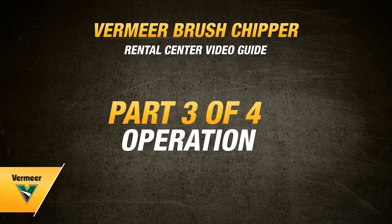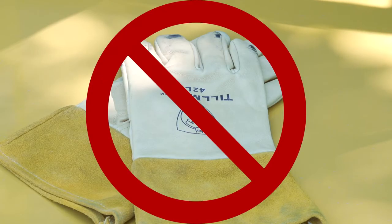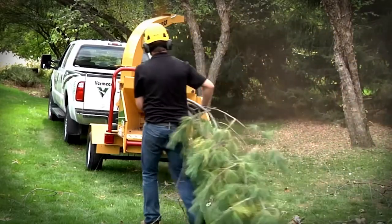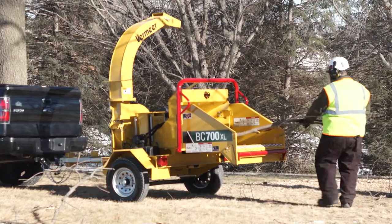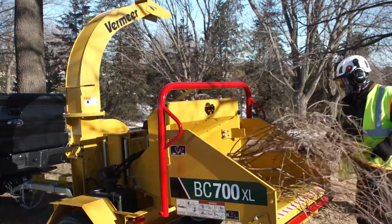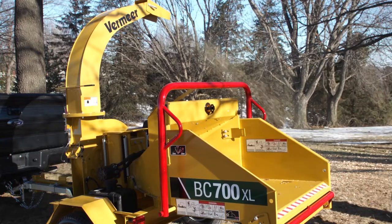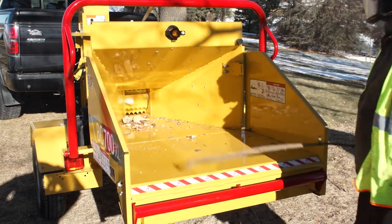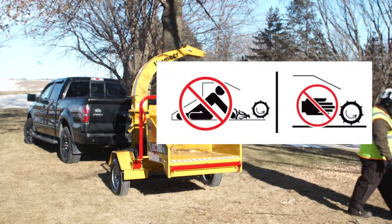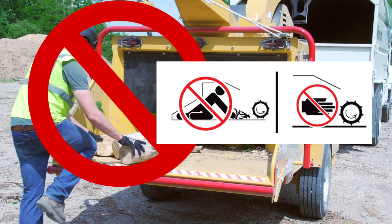Follow along the next steps for tips on how to safely and properly operate a Vermeer brush chipper. If you are wearing gloves, they must have narrow, tight-fitting cuffs. Do not wear gauntlet-style cuffed gloves. Once you have started up the brush chipper, feed the material from the side of the feed table, never directly behind it. Feed the base or large end of the log or branch into the chipper first. To reduce the risk of being struck by material, release the limb immediately after it begins feeding, then turn away. Use a wood object to push shorter material into the feed roller. Never push material with hands, feet, rakes, shovels, or other non-wood objects. Keep away from the rotating feed roller and never climb onto the feed table.